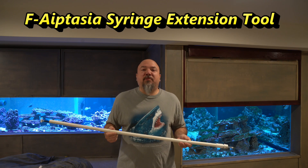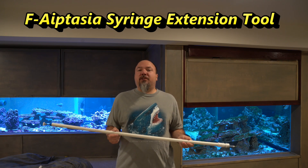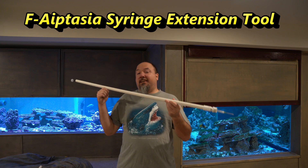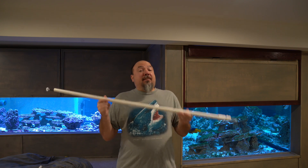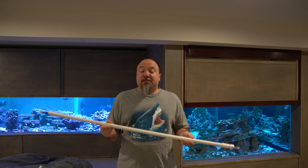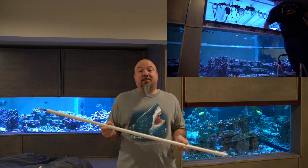Welcome to Alex G's Aquarium everybody. Today I've got a DIY project I want to share. This is an F-Aptasia syringe extension tool. Like most reef aquarium hobbyists, I have got Aptasia in my aquarium system.